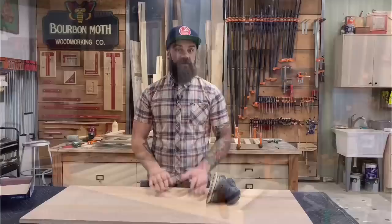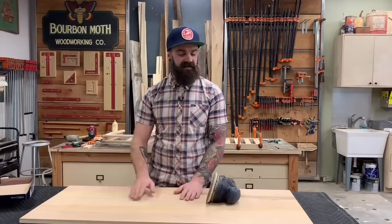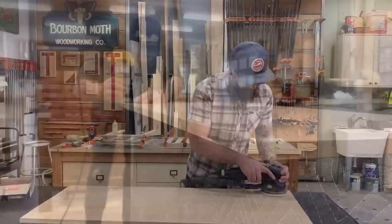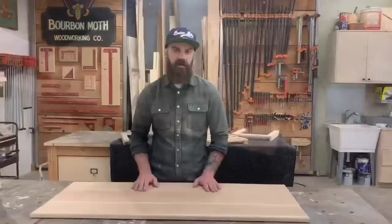We've gone about as far as we can go with our base at this point — all our pieces are in clamps waiting on glue to dry. While we're waiting, I took the top out of clamps, cut it down to size, got it all sanded down, and I'm going to put a nice round-over around the entire thing with the router. Our top is all sanded and I put a nice round-over around the entire edge with just a round-over bit on my little trim router.